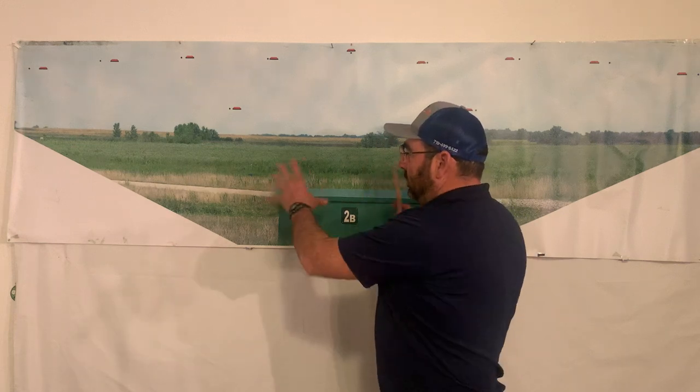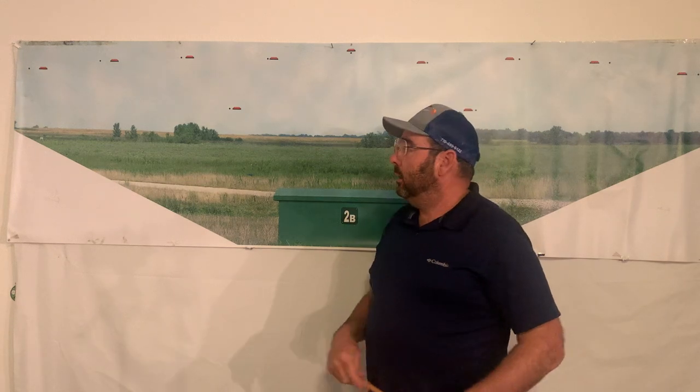So when you go to the range, now I'm going to work on station one from working on the wall chart. Now I have an idea of how I want to place my body, practice my swings, shoot my targets — and then it helps teach me how I want to move.